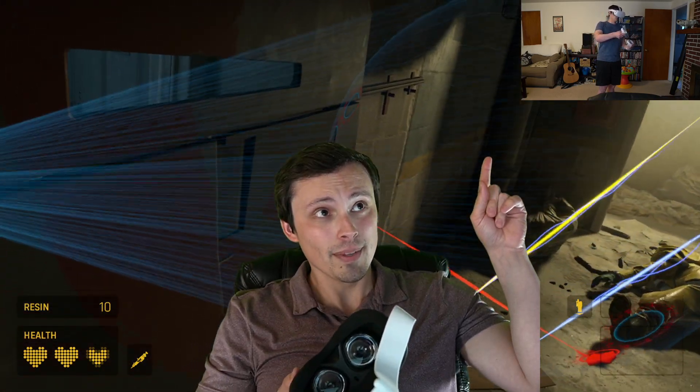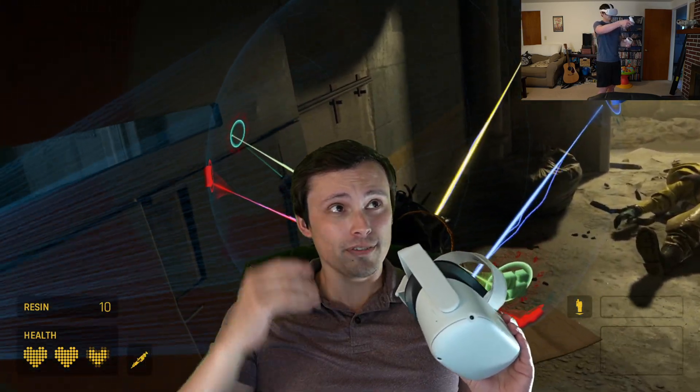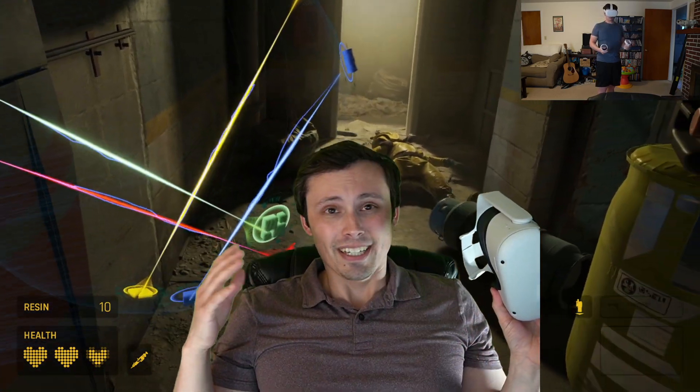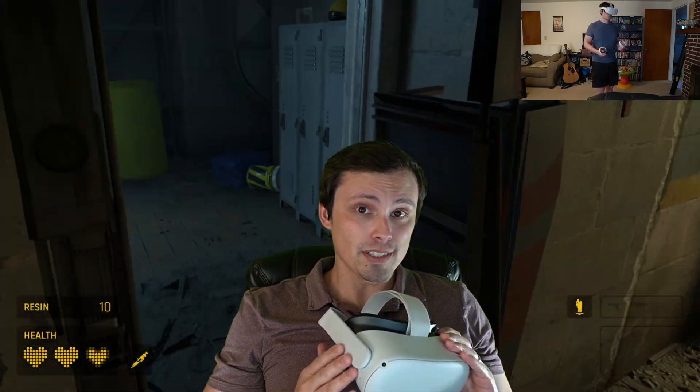As you can see from the footage of me using this and playing Half-Life Alyx in the background — this was one of my first couple of hours into the VR experience, so it's not exactly a first impression, but I was still pretty new to it.